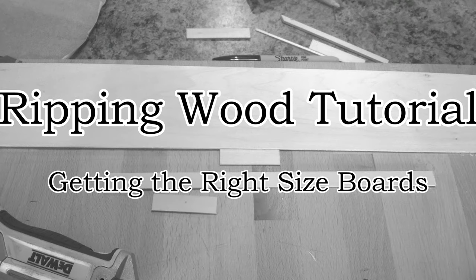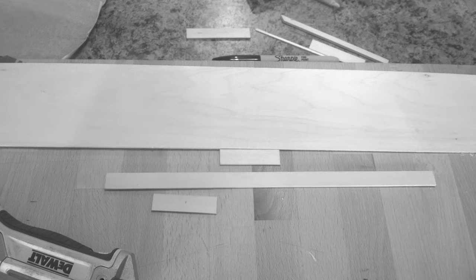Hey everybody, Tech Trucker here, today to show you how I make my own boards from sheets of wood. I prefer cutting my own boards for some scenarios because I don't like buying and storing tons of different sized wood. This method allows me the flexibility to size my projects any way I please.